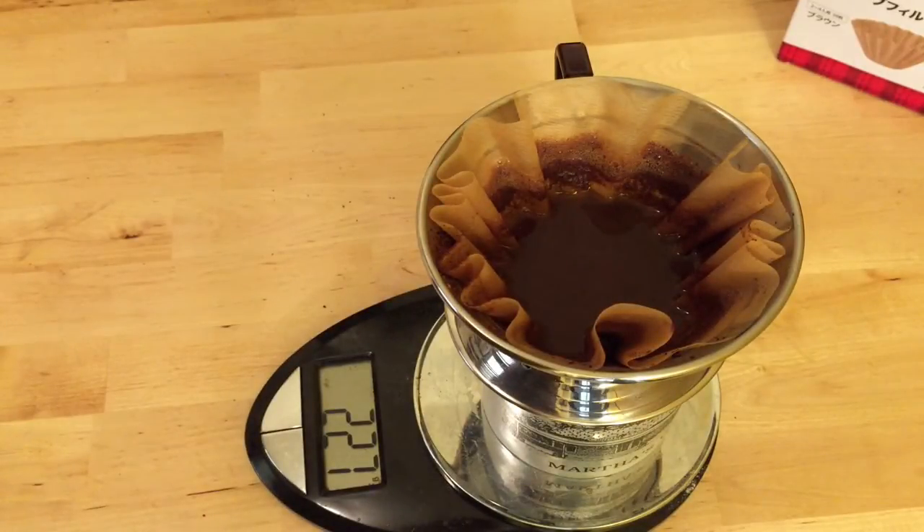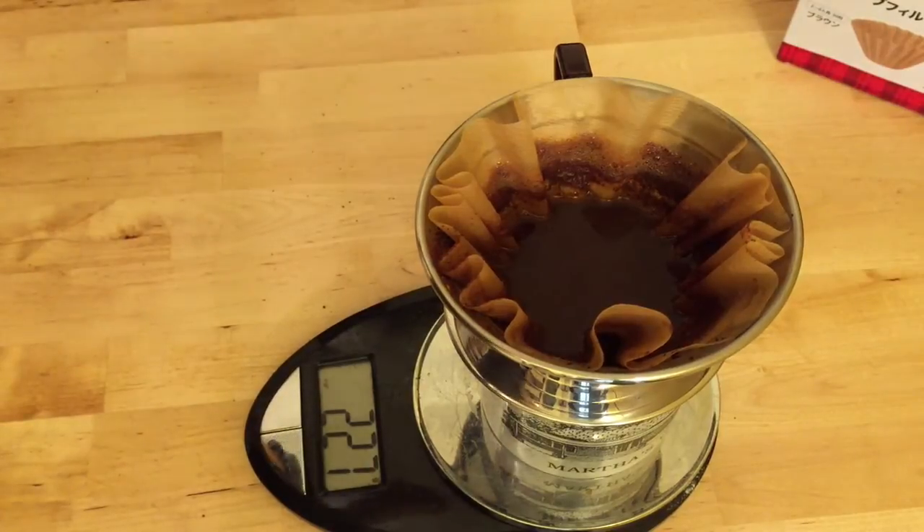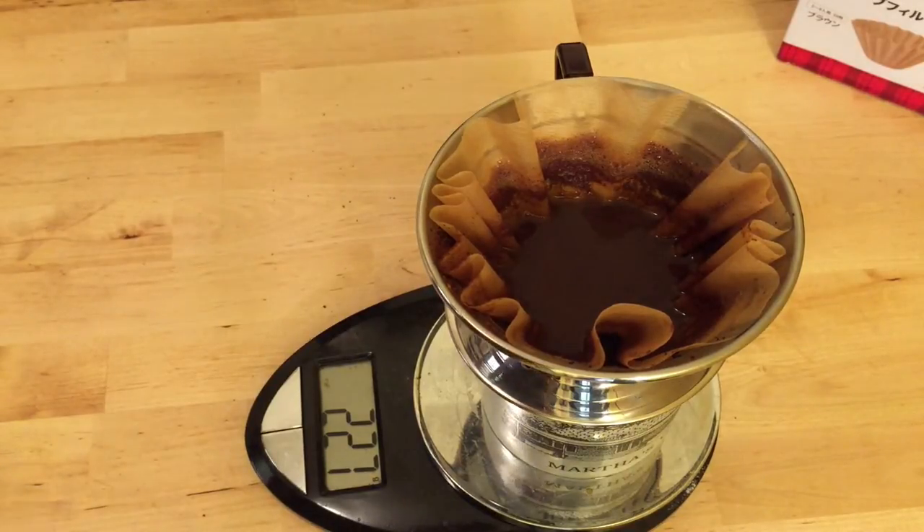The brew is just wrapping up — all the water has finally passed through. I have it clocked in at just beyond 4 minutes, excluding the bloom. So you'll want to make sure you're not going too fine with the grind. I had my grinder set to a pretty coarse setting in the percolator range on my Breville Smart Grinder Pro, but it clearly wasn't enough. You want to be targeting between 2 and 3 minutes for your brew, which means going a little bit coarser.